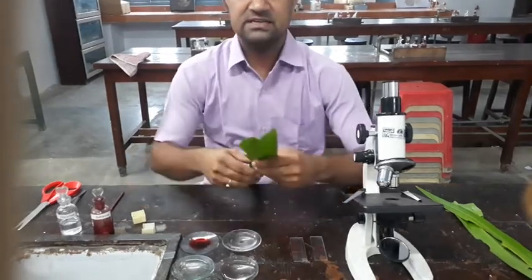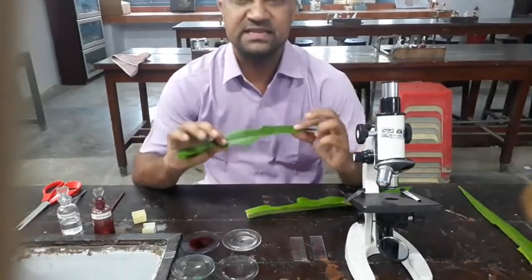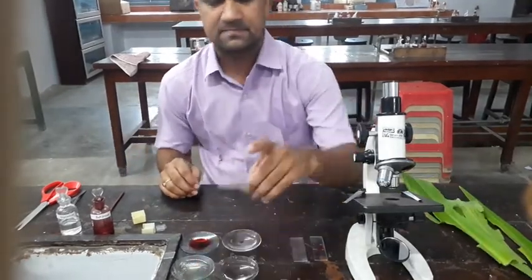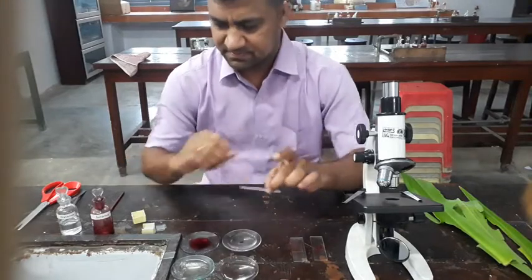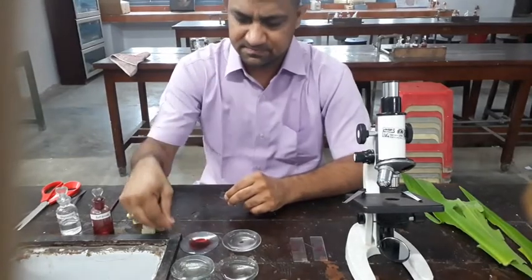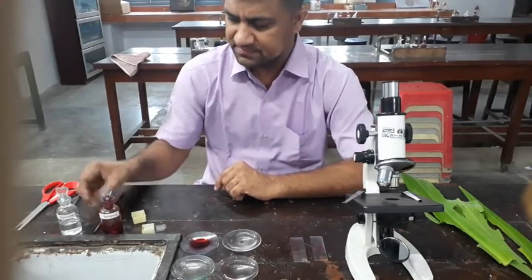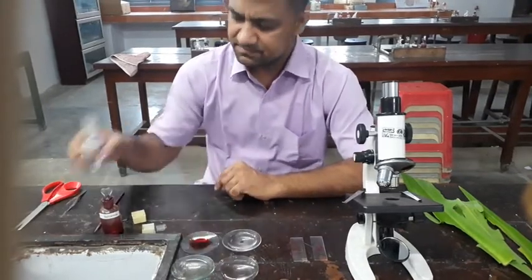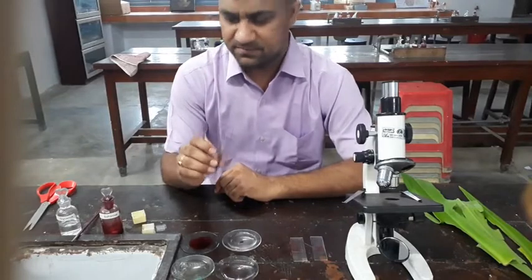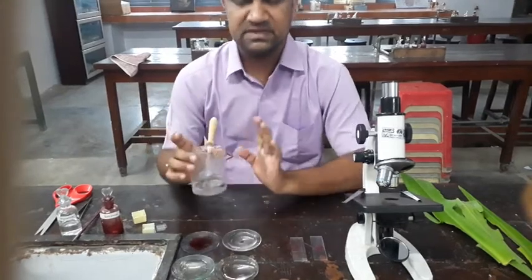First of all we need a leaf — the Tradescantia leaf, a monocot Tradescantia leaf. We need a slide, cover slip, safranine stain for staining the cells, glycerin, brush, forcep and scissors. Then simple water — that is the simple requirement.